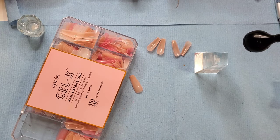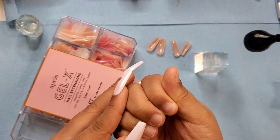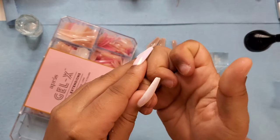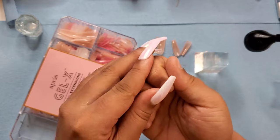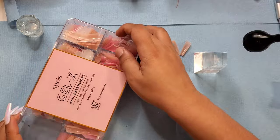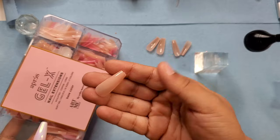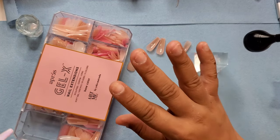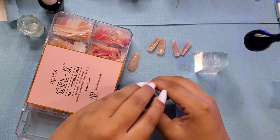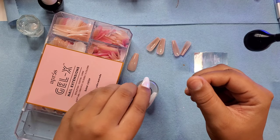Hey you guys, welcome back. I'm going to do a quick little video because my nails came off on this side — I don't know if it was a prep issue or what, but they came off. I need something quick to put on so I can look a little half decent. I'm going to use the Opre base color tips in this more nudish color. I'm going to prep my nails real quick and I'll come right back. I've gone ahead and removed the shine, and now I'm going in with my Opre dehydrator.